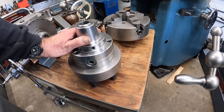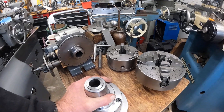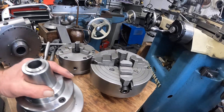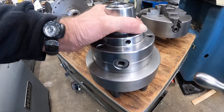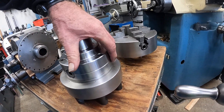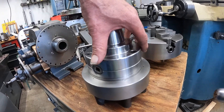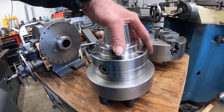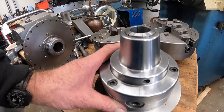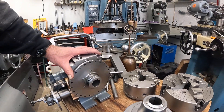I got this Bostar collet chuck on eBay with a D16 back. To buy the import backing plates is about $110. It's the same backing plate they sell with this Bostar chuck. I'm going to cut a groove, do a little work, tap it, and I'll be able to mount the four-jaw chuck onto this and use it on the mill and lathe. I'm also going to modify this plate so it takes multiple chucks.